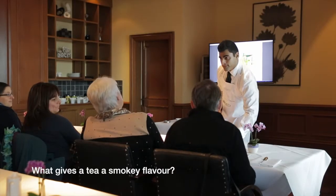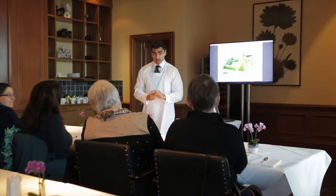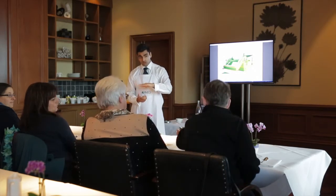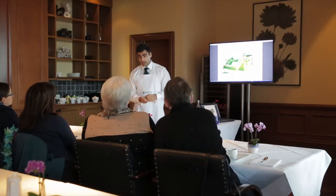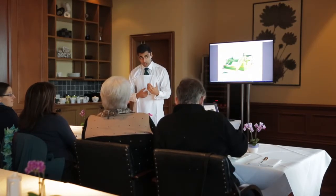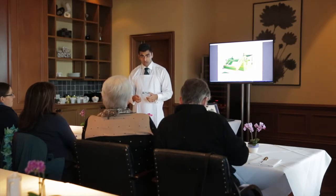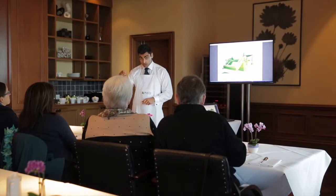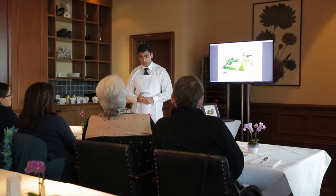What gives tea a smoky flavor? Two things. If it's real Lapsang Souchong, when we dry the tea they dry it over a smoke fire. Traditionally in China they smoke it over pine wood. However, in Sri Lanka, because we produce 90% of the world's cinnamon, we smoke ours over cinnamon wood — so the one we have in the resort has much more of a spicy finish to it.